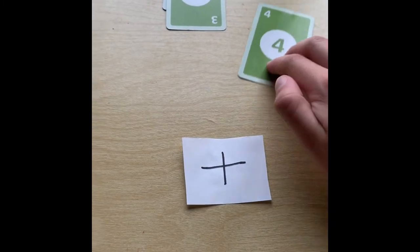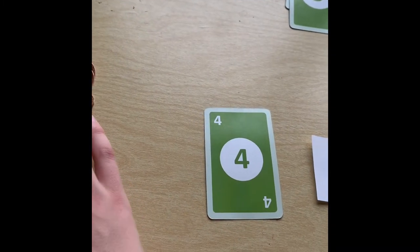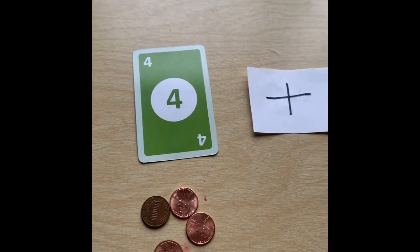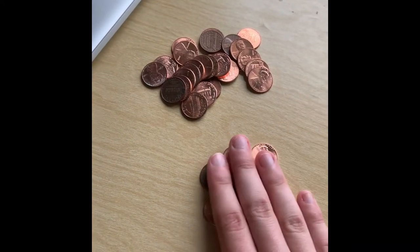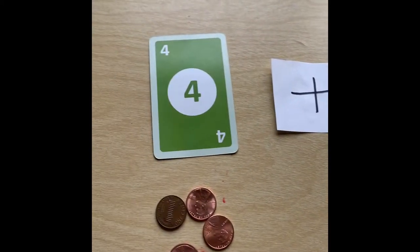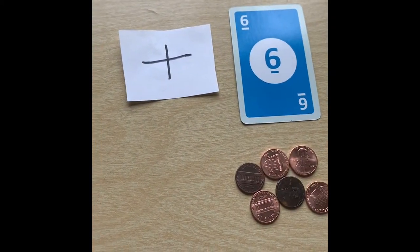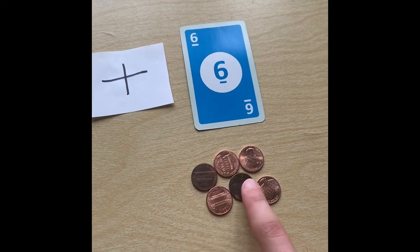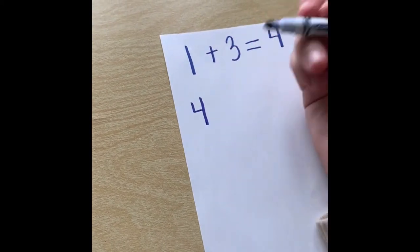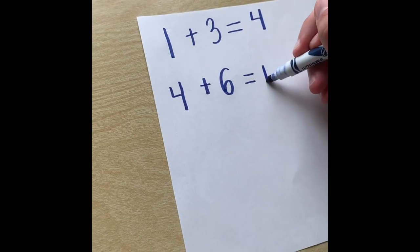For our next problem, we're going to take a 4 and a 6. So we're first going to start out with 4 pennies, then we're going to get 6 pennies: 1, 2, 3, 4, 5, 6. So we have 4 pennies to start out with, and we're adding 6 more. So 4 plus 6 — now you're going to have your child count all of them together: 1, 2, 3, 4, 5, 6, 7, 8, 9, 10. You start out with 4 pennies, you are adding 6 pennies, which equals 10 pennies.